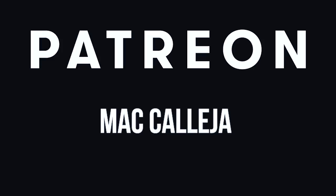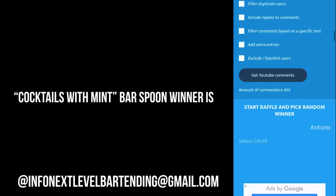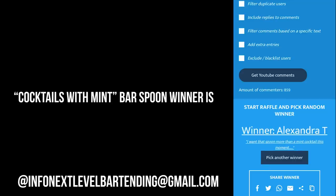I wanted to say a huge thanks to my incredible first supporters on Patreon. I'm truly grateful and your contributions will allow me to create a lot more exciting content on this channel. And of course huge thanks to everyone who commented in the previous video — our Bar Spoon winner is Alexandra T. Never be afraid to make something new and I'll see you guys in the next video.